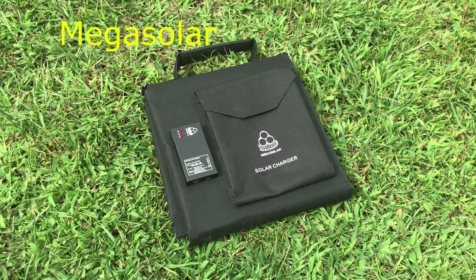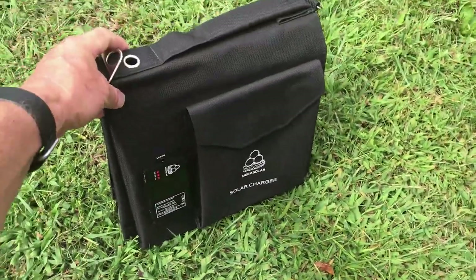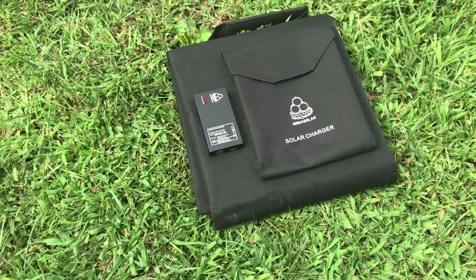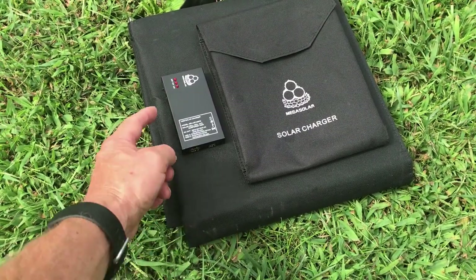I really like the package size and weight of the Mega Solar charger — it's about the size of a loose-leaf binder. But I don't understand why they didn't put a zippered pouch here and put the controller inside, to keep water and dirt out of it.